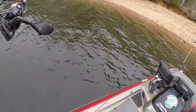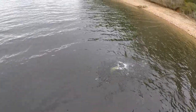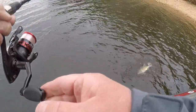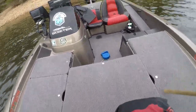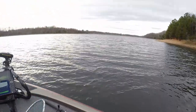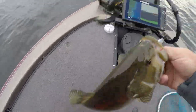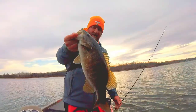Well, that didn't take very long. This is my first stop of the morning. Let me get my dip net here. Chunky little fish to start the morning out — that's probably a keeper. Yes sir, nice one.